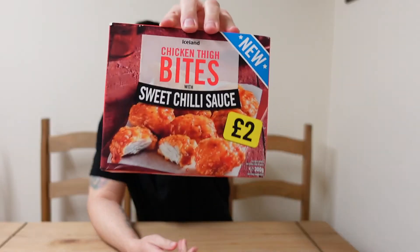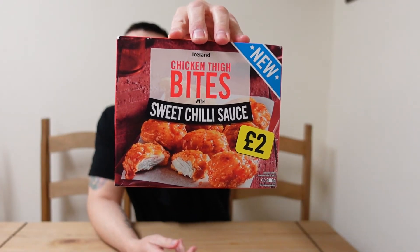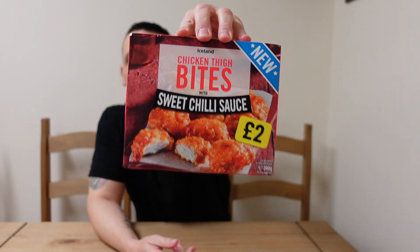Hi everyone and welcome back to another review. Today I'm looking at a product from Iceland. It's new and it is Chicken Thigh Bites with Sweet Chilli Sauce. It's a 300g box and it cost me £2, as you can see on the box.